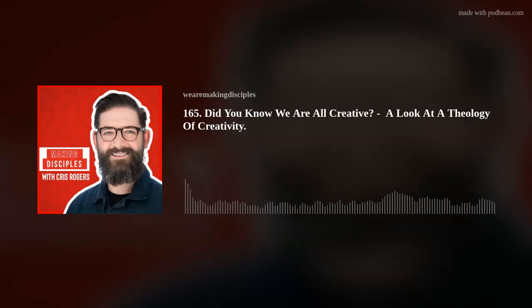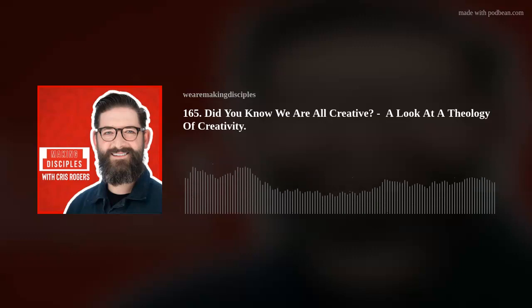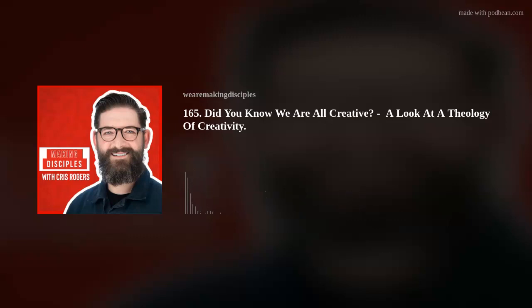Now, why do I tell you this? I tell you this because today's episode is going to be exploring these two worlds: creativity and theology. This is a discipleship podcast. In discipleship, we are walking in the way of Jesus. So to understand who we are, we need to understand who he is. And by understanding who he is, we can understand more about who we are, what we're capable of and what we can do. Our understanding of God firmly shapes how we are shaped. He's the potter, I am the clay.